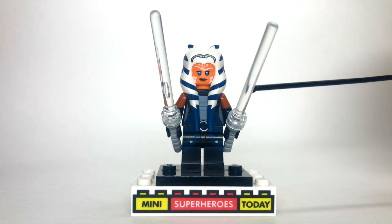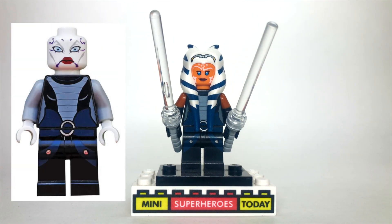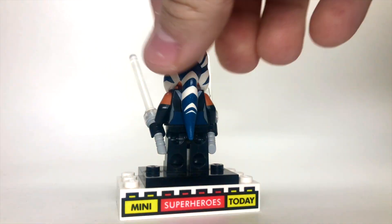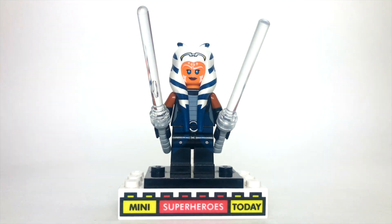The only other thing you'll need as far as the body is concerned is the torso and legs from Asajj Ventress from Star Wars. If you get that figure, you'll be able to get these curved lightsaber hilts, which I think work really well for making Ahsoka's lightsabers stand out.